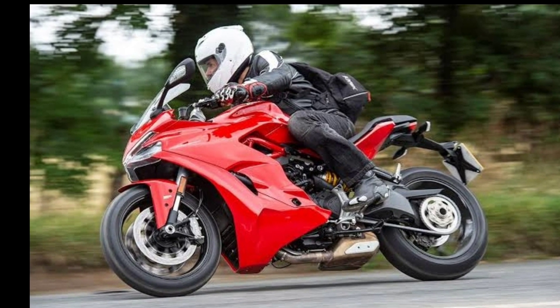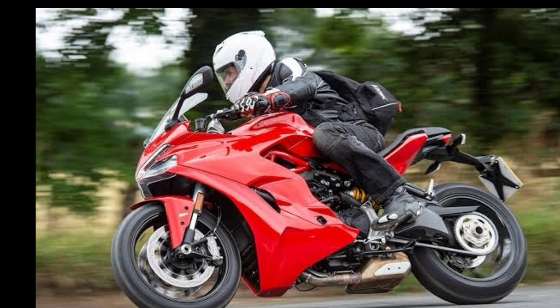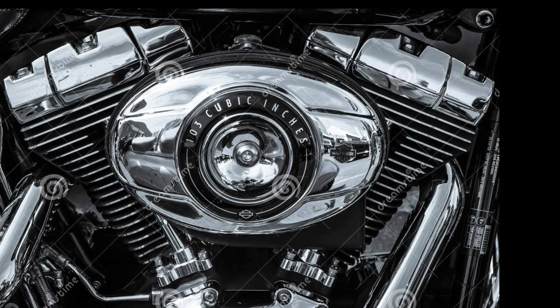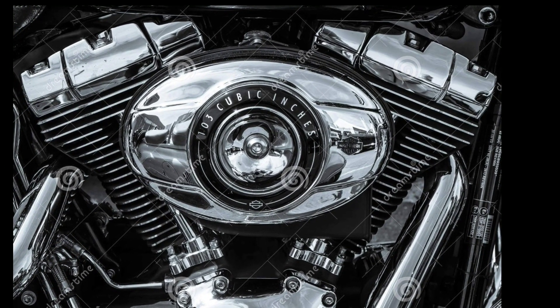The Livewire runs on 17-inch wheels with 180mm rear tire width and 120mm front tire width. Riders can also use the HD Connect service together with the HD app, which offers bike vehicle status including battery charge, bike location, and a security system.